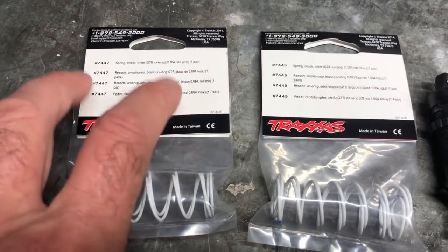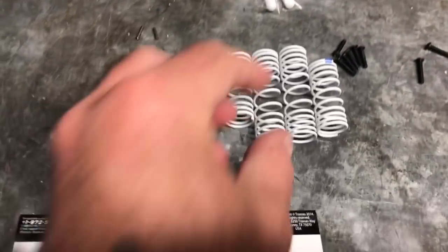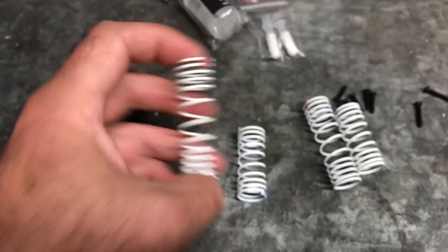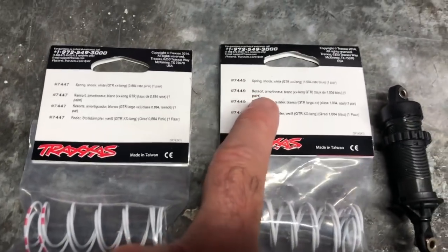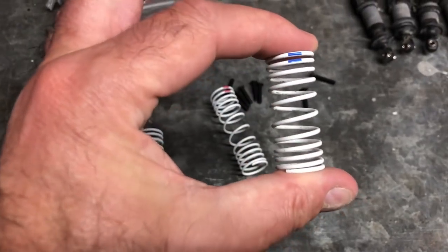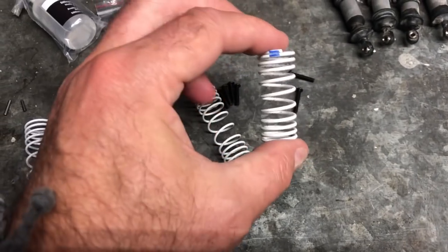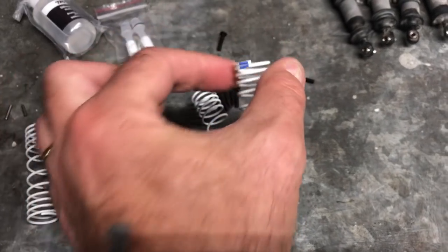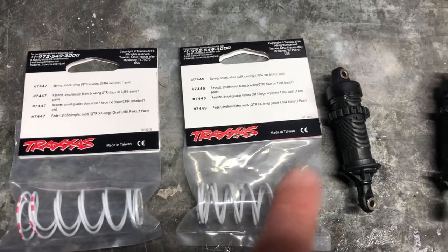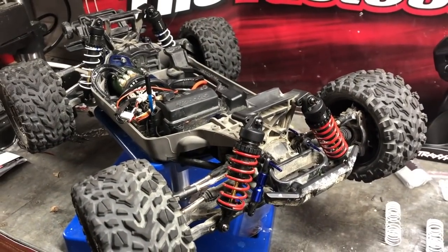I've now got my new GTR springs. The ones on the left are the pink rate, which is the same rate as the existing rear springs. The ones on the right are the blue rate, which is the same stiffness as the existing front springs. I needed the extra-long GTR versions, and the stock springs weren't thick enough anyway. I'm going to try the blue ones to start with as I want the rear end a little bit firmer.